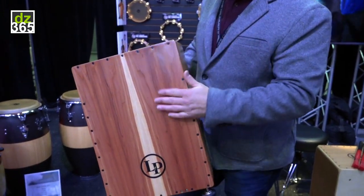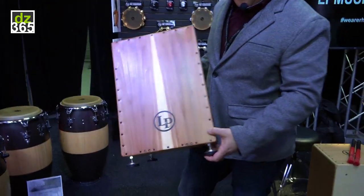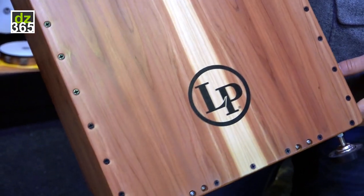The top veneer comes right from the DW shell shop actually, so it's a beautifully bookmatched cedar top. We have four individual strings that you can tune individually with the screwdriver down here, so you can get lots of separation.